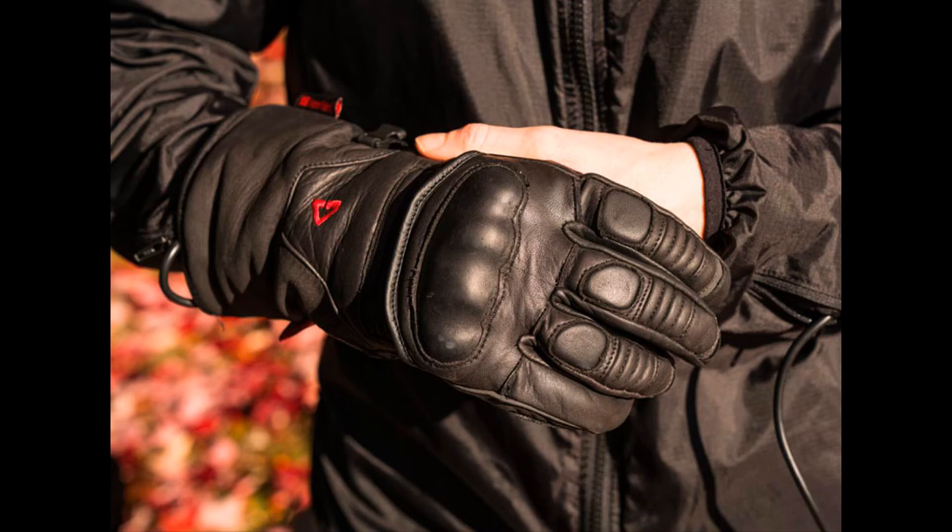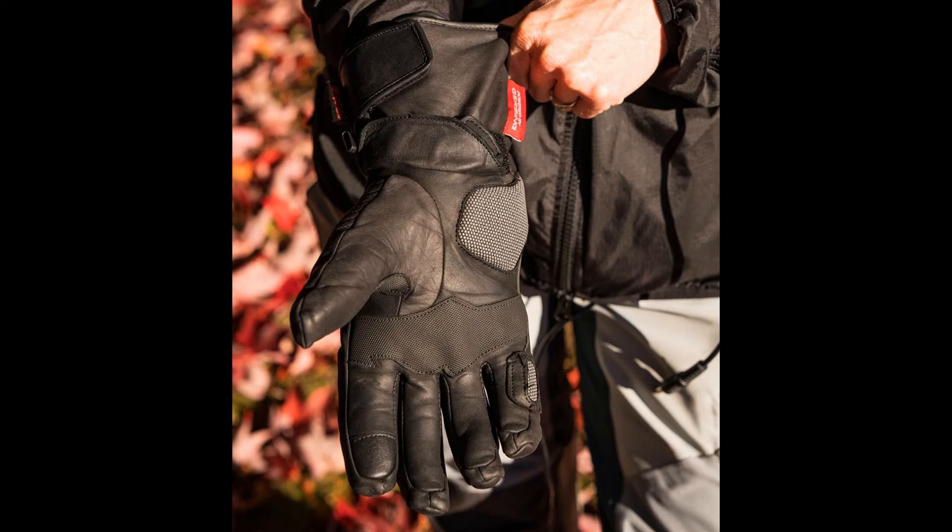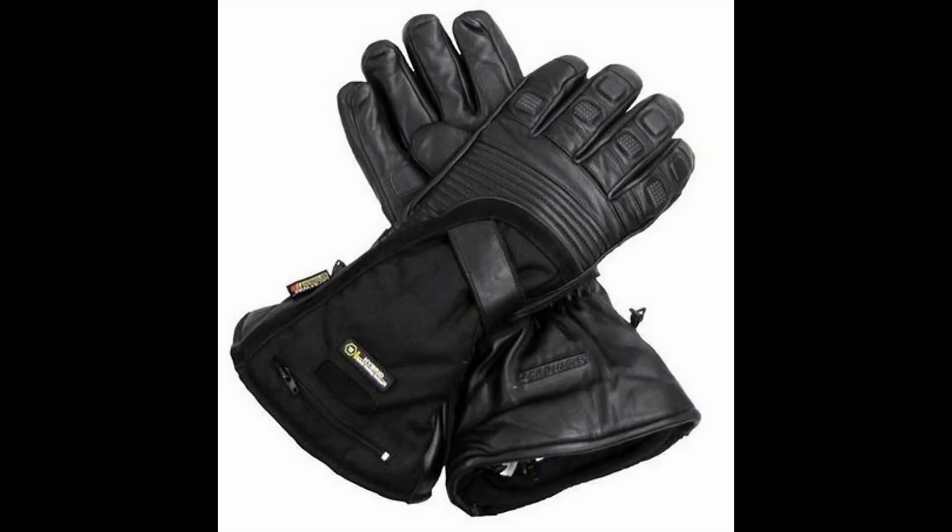Gerbing Vanguard Heated Motorcycle Gloves. They have become an instant best-seller, and you will love the warmth, performance, and safety features of these high-performance gloves. They feature premium cowhide leather construction, microwire heating throughout the glove including to the tip of every finger, breathable water-resistant membrane, super fabric reinforcements at palm and edge of hand, 150 grams of insulation, leather-covered knuckle protection, pre-curved ergonomic fit, reflective piping, and a touchscreen-compatible index finger.